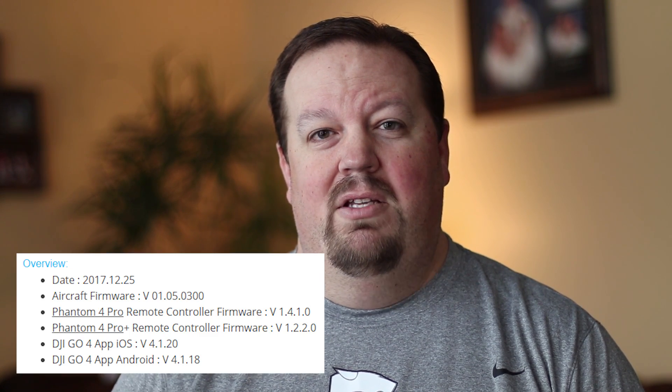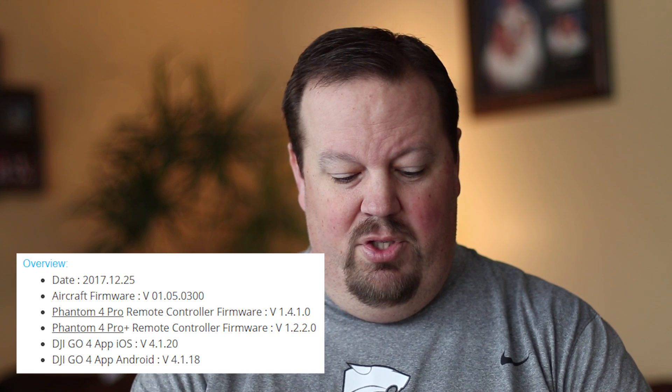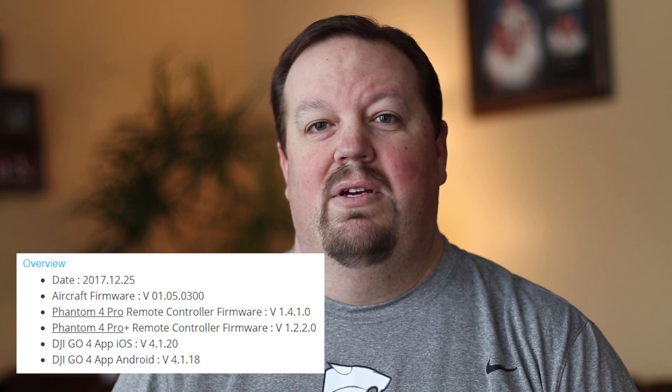Hey guys, how's everybody doing? We are talking the DJI GO Phantom 4 Pro and the Phantom 4 Pro Plus today. DJI released a new firmware update for the Phantom 4 Pro and the Phantom 4 Pro Plus just a few days ago on Christmas Day, December 25th, 2017. The version is 01.05.0300.